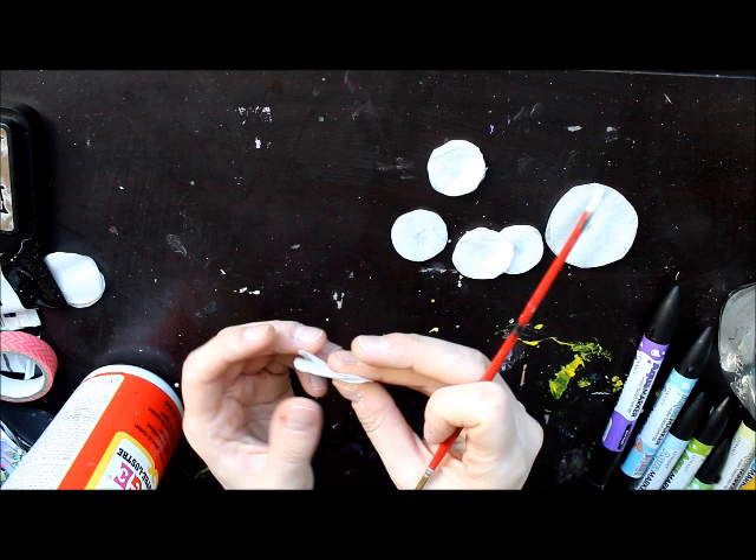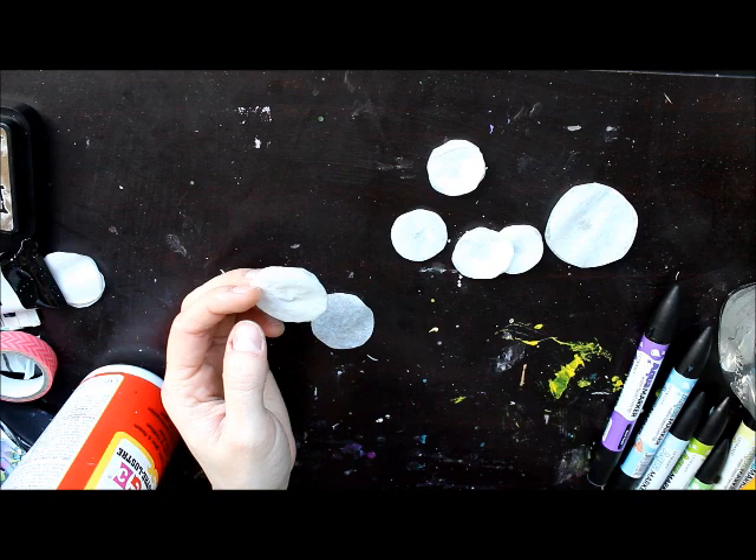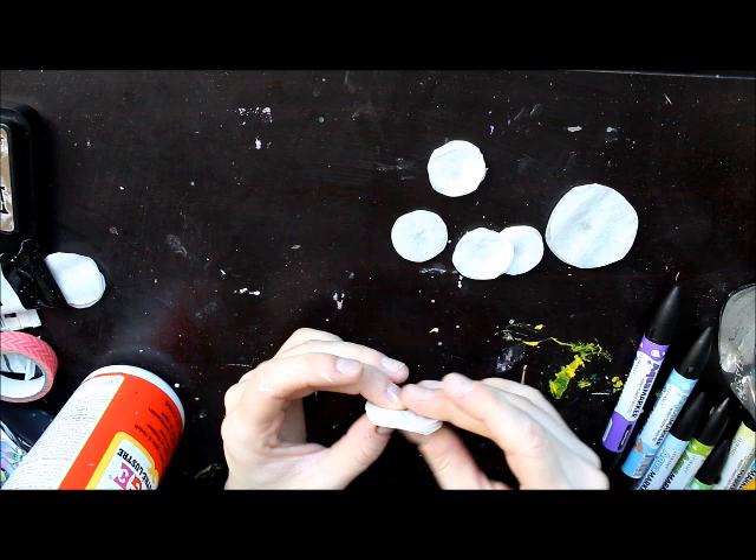Why spend all that money on flowers when you can just make your own with coffee filters that are super cheap? Art doesn't have to be expensive — if you know how to use the materials around you, you can manipulate them and make amazing stuff. So this is our last blossom here, and then we're going to color some of them — not all of them. I think some just need some color to make the page a little bit more colorful.